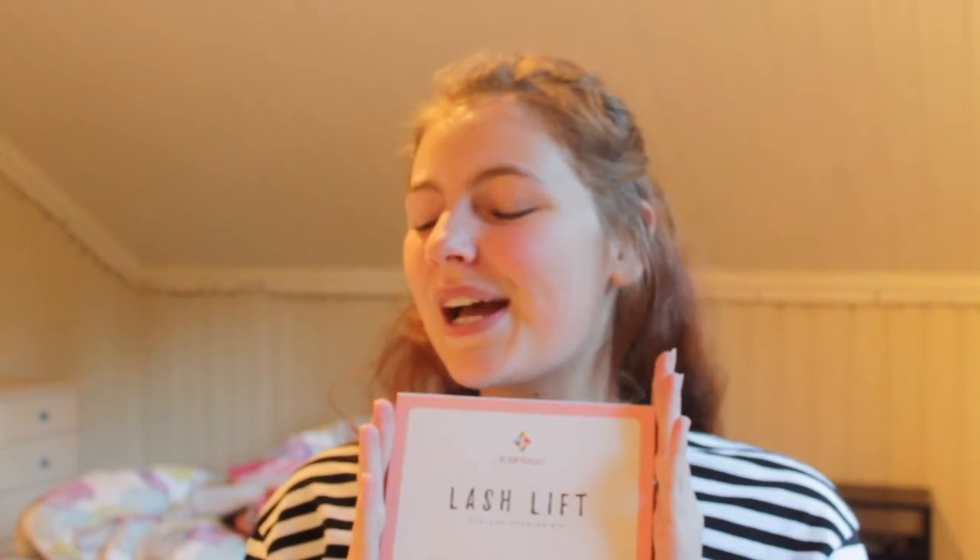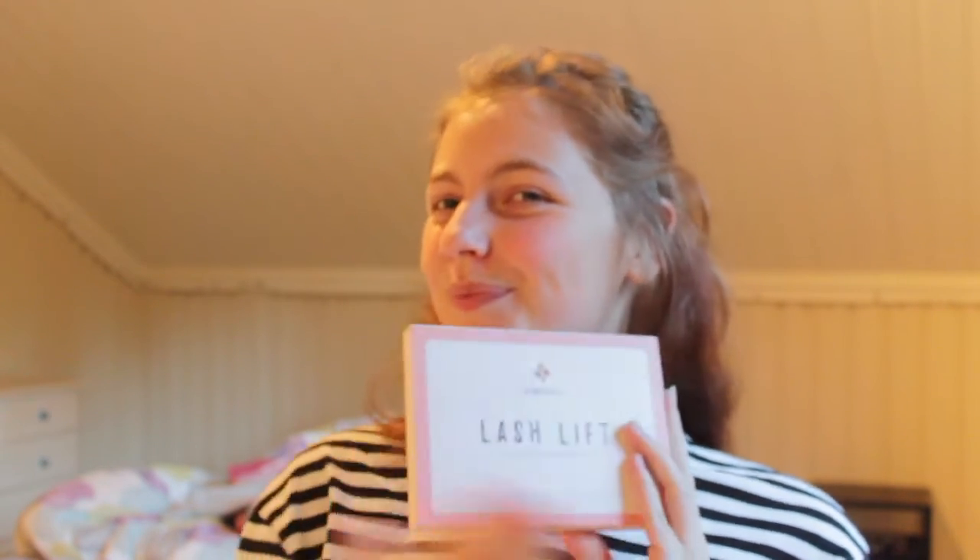Holy shit, who would have thought that I would ever do something like this? Not me. I saw this thing online, it's called lash lifting or something, I don't know, and I was like, hmm, that looks scary. So that's what we're gonna be doing today. Basically I'm gonna be trying out this lash lifting kit and yeah, I'm terrified.